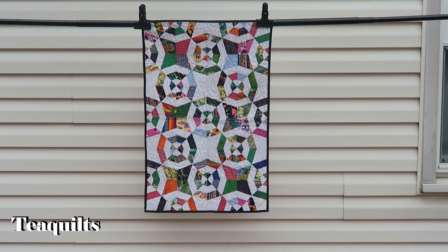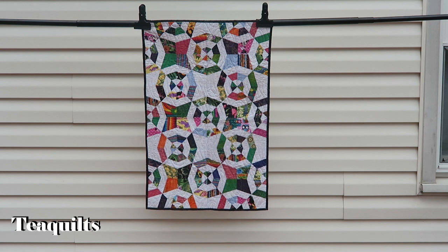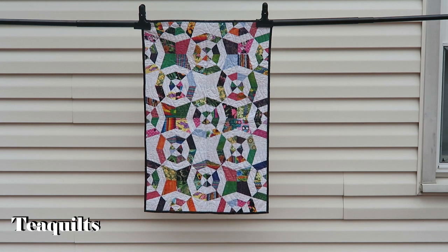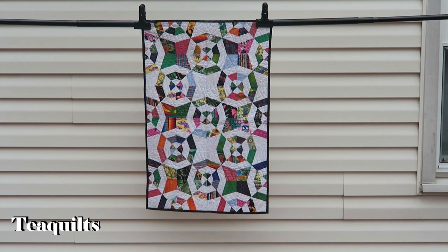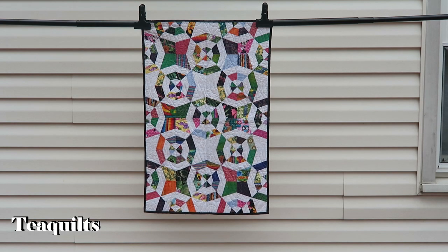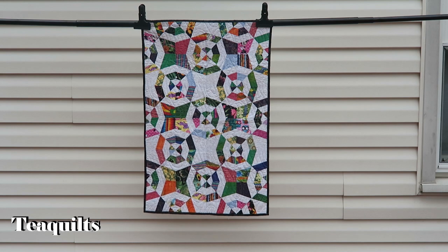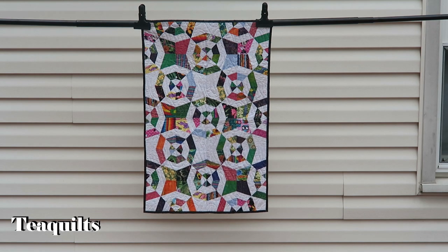First up is my spider web quilt. I showed you all this in a series and I wanted to come back and show you that the binding is completed and the quilting has been completed. The spider web quilt is done — it was cut with the AccuQuilt Go die, and I'll try to remember to leave a link below or at least the item number. You can click on my AccuQuilt link in the description box.